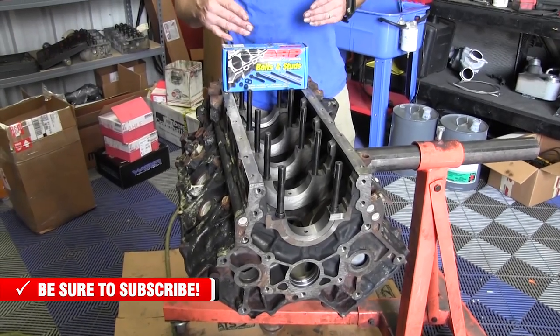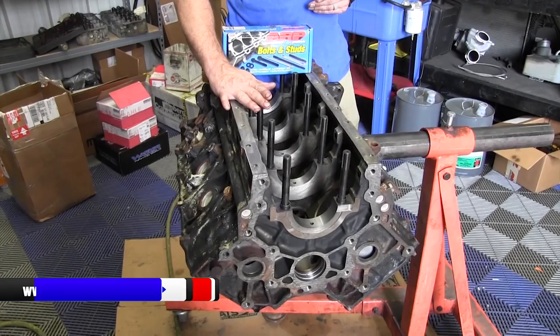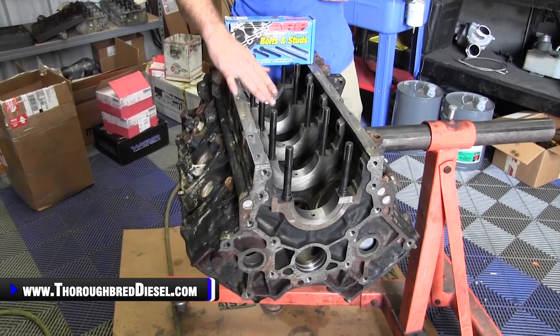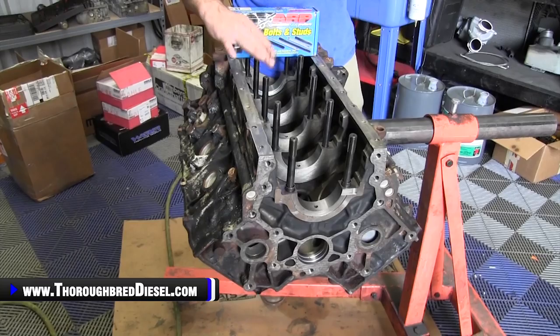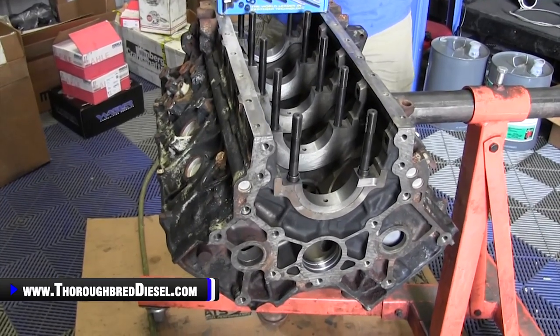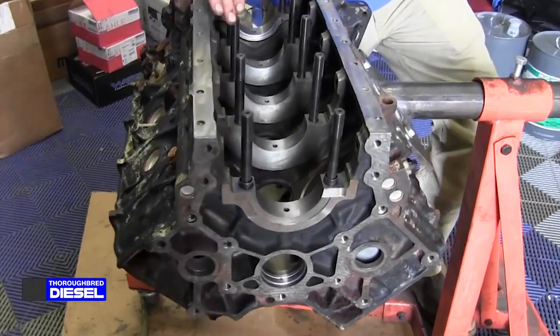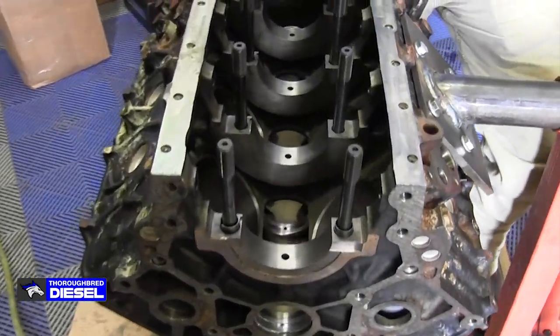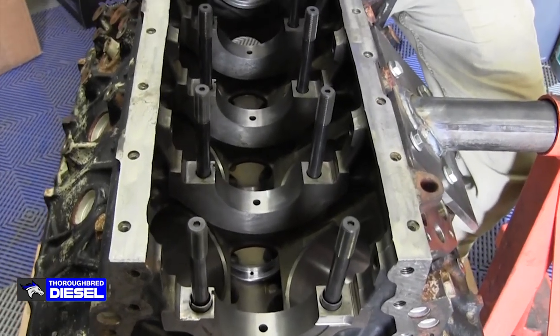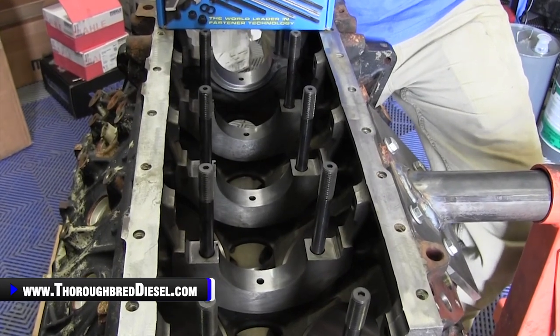Main studs are also going to give you a more accurate torque reading. When you go to torque your main caps down, accurate torque readings are going to give you proper oil clearances. They're not going to allow the crank to walk inside of the journals as well. So I definitely suggest main studs. The price point on main studs versus replacing your bolts in the block — which you have to do anyway — is not that much of a difference. Go ahead and use the main studs.